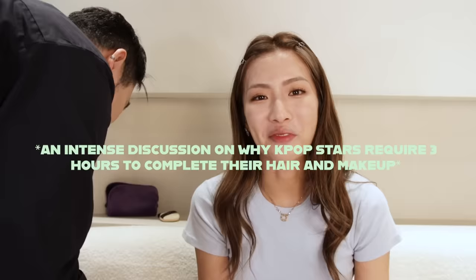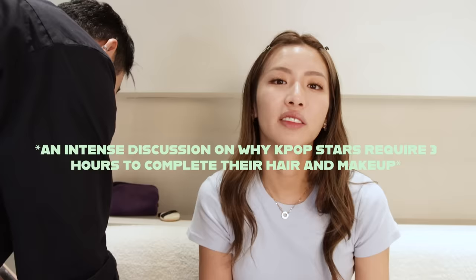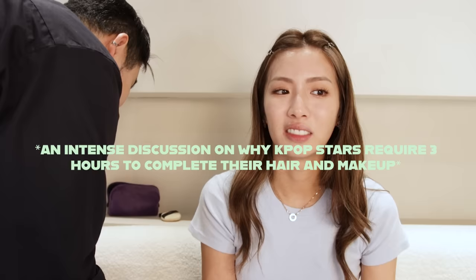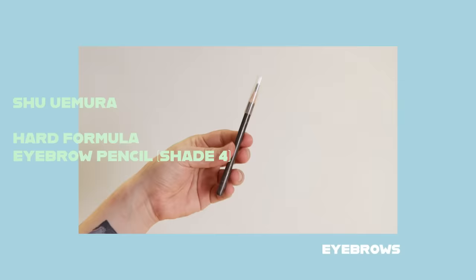Why are they given three hours for hair and makeup? Because some of them need to dye their hair, touch up, and do extensions too — so they need at least three hours minimum. If the show is at 6 and rehearsal is at 5, they have to get there at 2. It's like a wedding, and it's a daily thing. When we say definition for the brow, I'll be using my trusty Shu Uemura Swap eyebrow pencil.